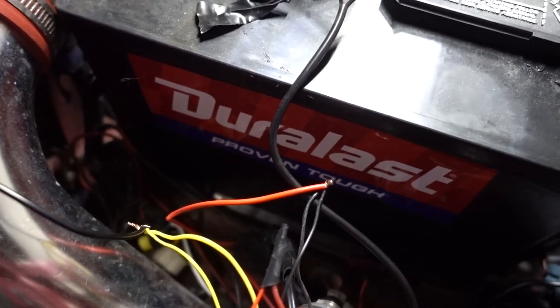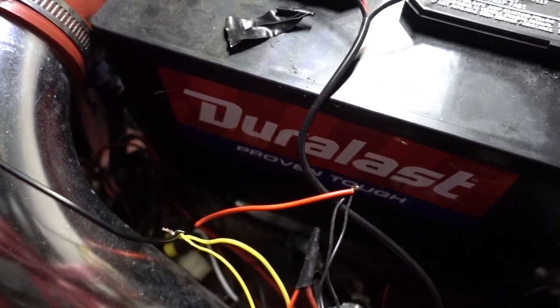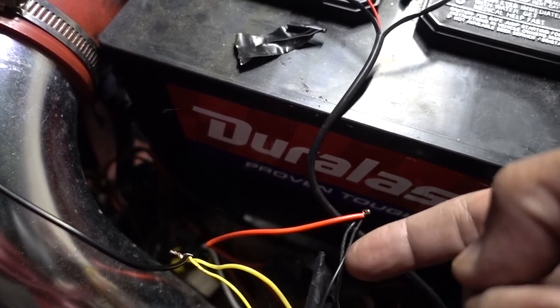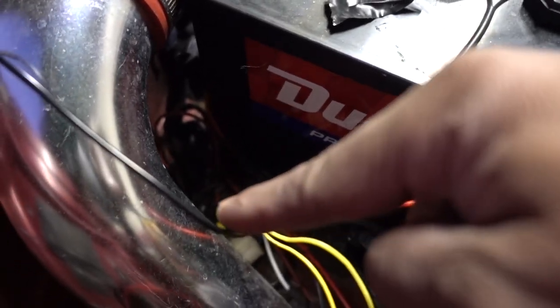If you get these lights — link is going to be in the description — just make sure that when you run your cables, this is the red one from the turn signal going to the black, and the black one goes to positive. I'm using the same wire I used for my RAV4 when I did the fog light installation.